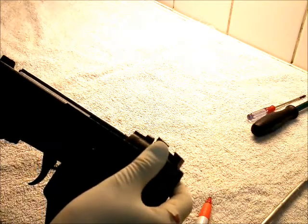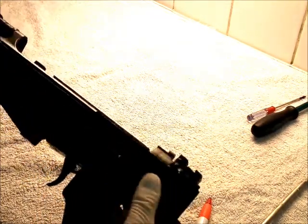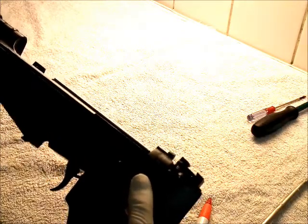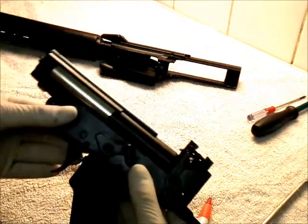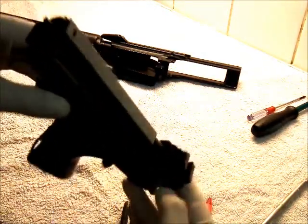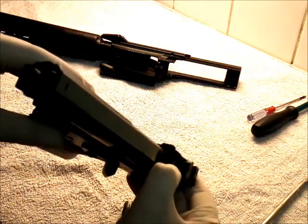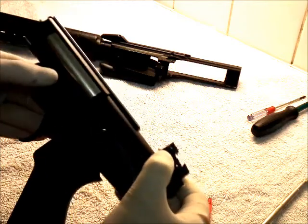It's quite simple then: undo the screws, remove the magazine, wiggle and pull — and away comes your gearbox, hand grip, assembly. That's quite solidly locked up. You're not going to get somebody accidentally picking your weapon up and breaking it.